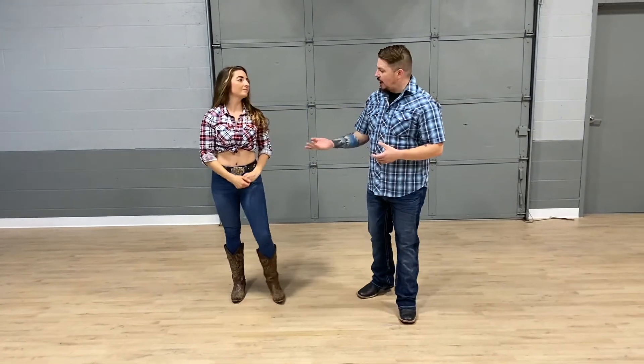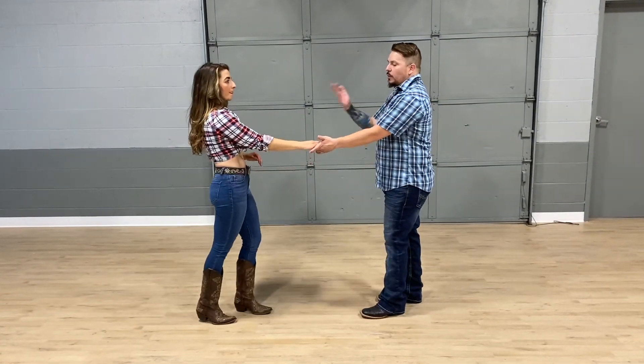From there, you go into a single hand move where you're here, and you go to any one of our signature six pack moves. If you want to learn more about that, just go to our website, dirtroaddancing.com. We look forward to dancing with you again.